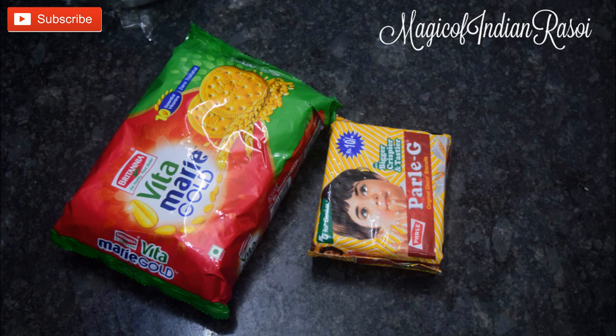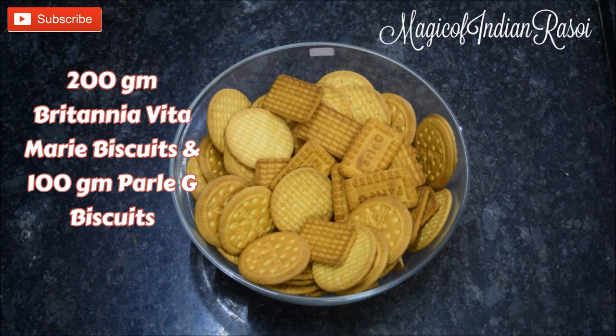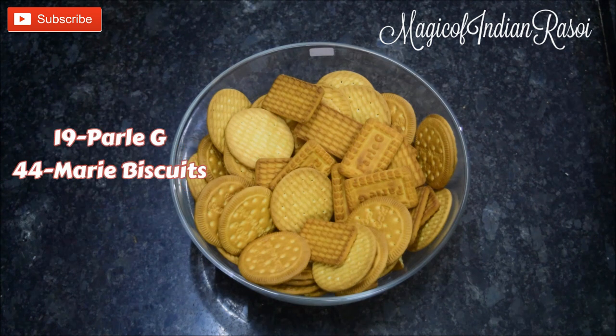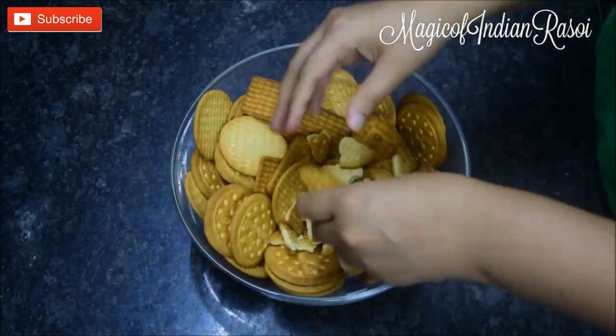I have 200 grams of Marie biscuits and 100 grams of Parle-G biscuits — that's 19 Parle-G biscuits and 44 Marie biscuits. Now roughly break the biscuits into small pieces. Do not powder them; just break them with your hands.